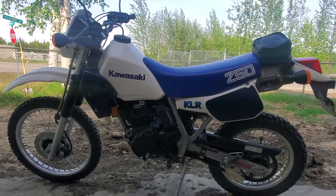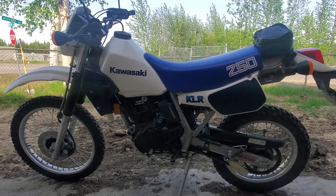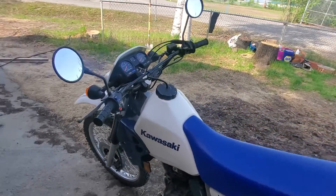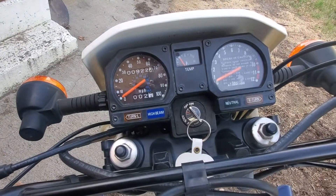Four valve, dual overhead cam — the new ones aren't really a whole lot different, and this is an '86. This thing is pristine. It still has the original tires and an o-ring chain on it. Pretty wild — everything works on it. 900 miles.